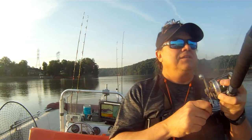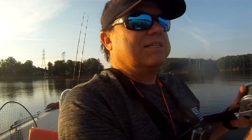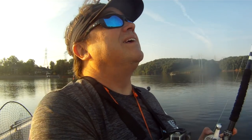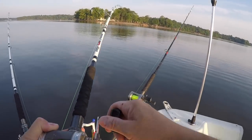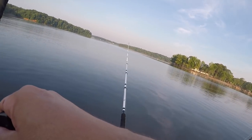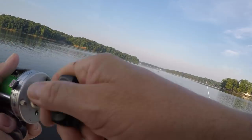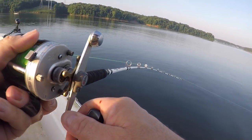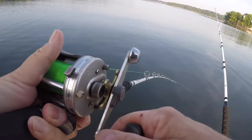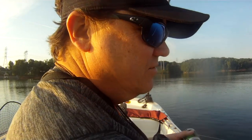I'll say this about these rods — these are not flimsy by any stretch of their imagination. That may be a decent fish. I think it may be about like the last one. I see some bow in that sucker this time. Nice. Not a huge one, we'll take it. Good fish, fun fish.